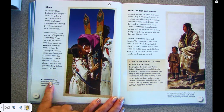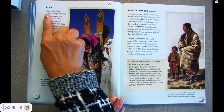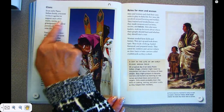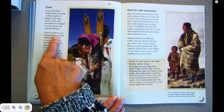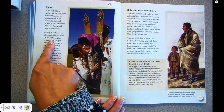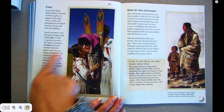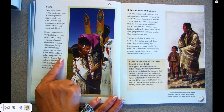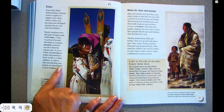Cradleboards allowed Plains Indian women to keep their infants with them while they worked. In an early Plains Indian family, everyone worked together to support each other. Aunts, uncles, and grandparents all helped parent, educate, and raise the children. Family members were also part of the larger unit called clans. A clan is a group of people who share a common ancestor or family member from the distant past. In some tribes, membership in a clan was passed on from the mother to their children; in others, clan membership was passed on from the father to their children.